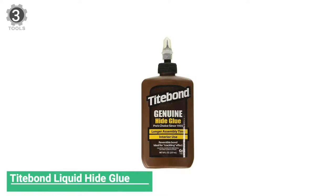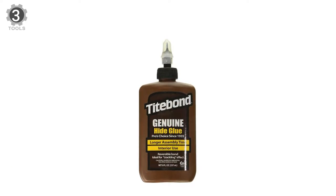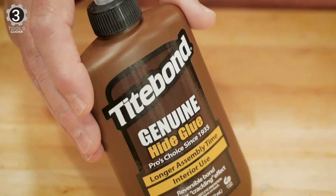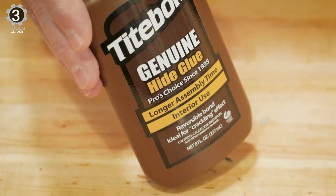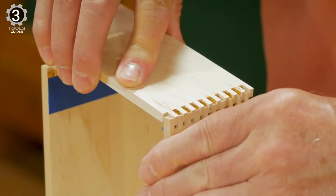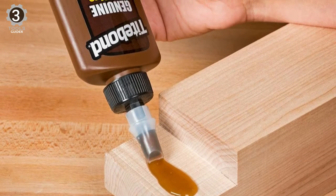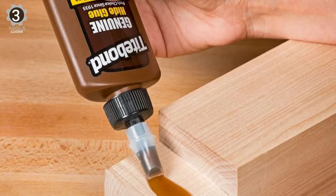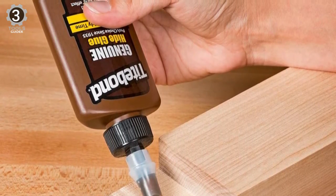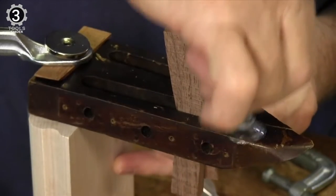Number 3. Titebond Liquid Hide Glue. The Titebond Liquid Hide Glue offers its pre-mixed hide glue ready to use straight out of the bottle, with no mixing, heating, or stirring. This type of wood glue is ideal for fine furniture repair, as its slow setting time allows for precise assembly. The bond can be dissolved with steam or water to correct mistakes. However, that makes this hide glue impractical for objects exposed to moisture. Another significant benefit is it offers better creep resistance than other wood glues, meaning the bond is less likely to stretch, which can leave the glue visible.